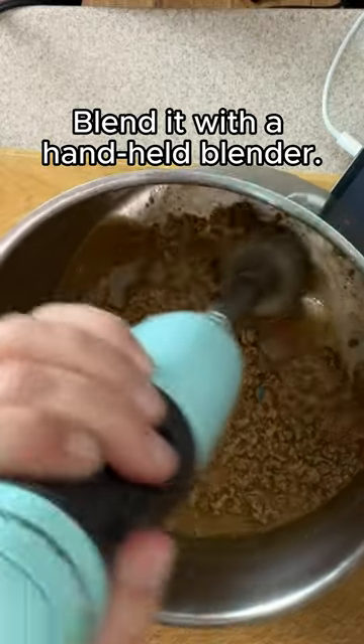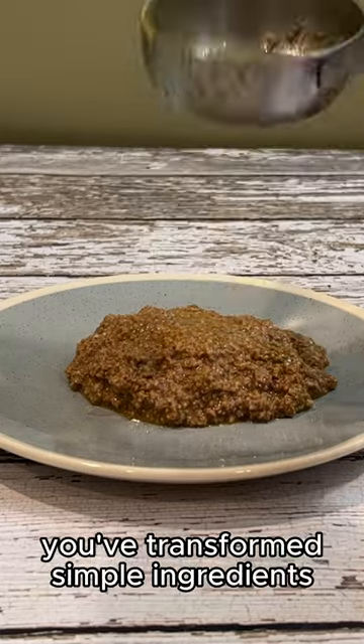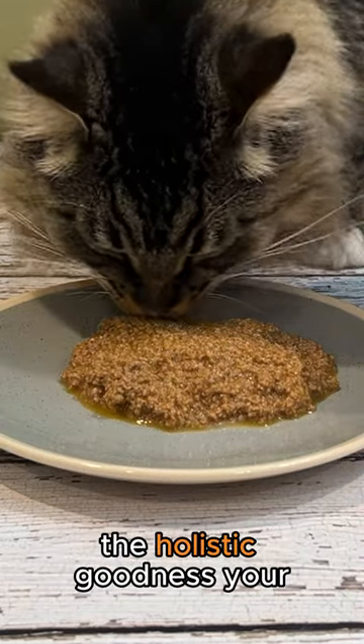Lastly, blend it with a handheld blender. And there you have it! In just 15 minutes, you've transformed simple ingredients into a gourmet delight packed with the holistic goodness your furry companion deserves.